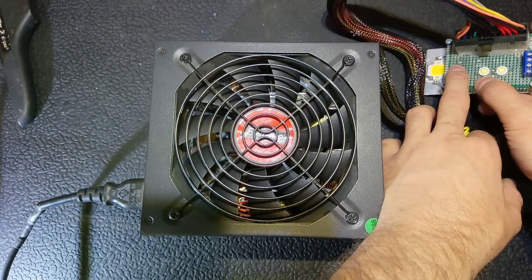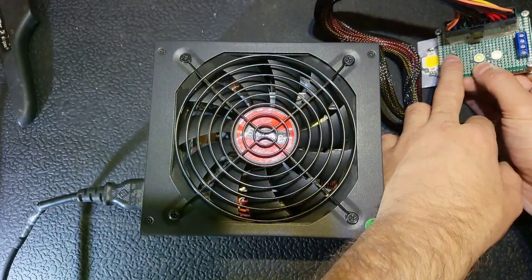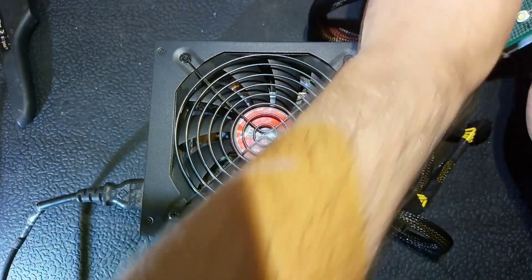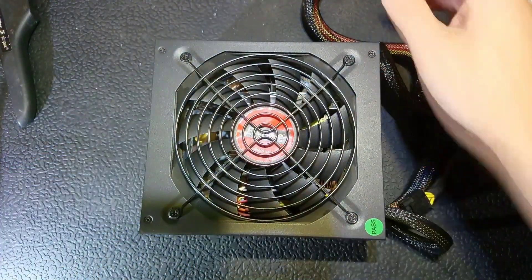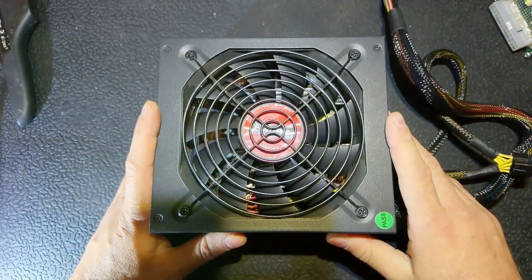The power supply tries to start. On the left you see the 12V line, on the right is 5V, and in the middle is 3.3V — and it's blinking, so we've got a problem on the 3.3V line most likely. Let's open this and see whether we can fix it or not. I hope we will.